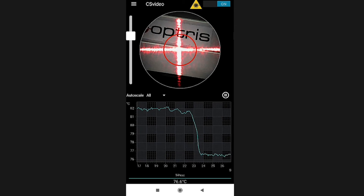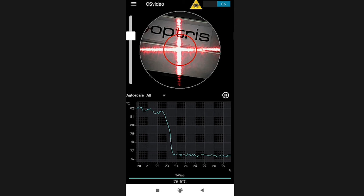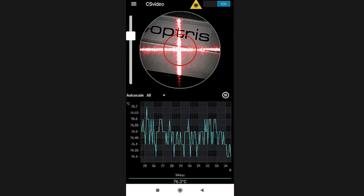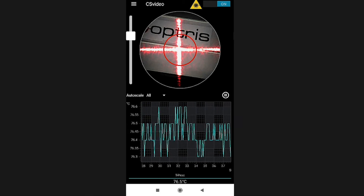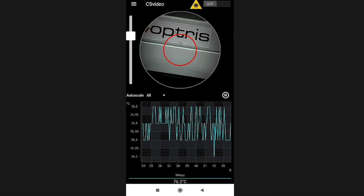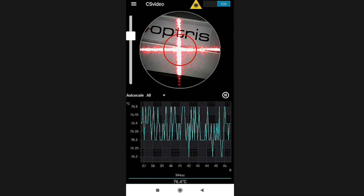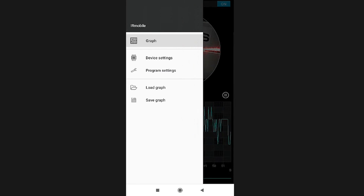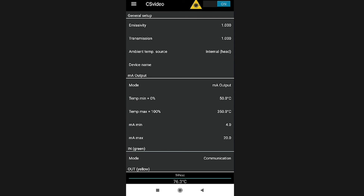On the screen you can see the temperature-time diagram, which shows you the temperature over time continuously. You can also turn the laser illumination on and off by clicking the laser button at the top right of the screen. On the top left side of the screen you have the menu for settings, where you can set the emissivity, the transmissivity, or the temperature values for the output signal.